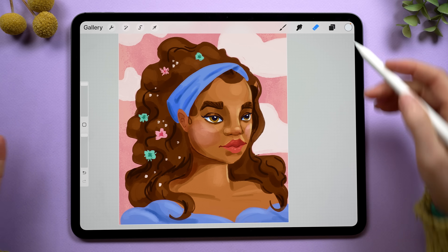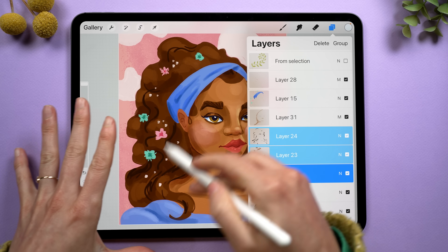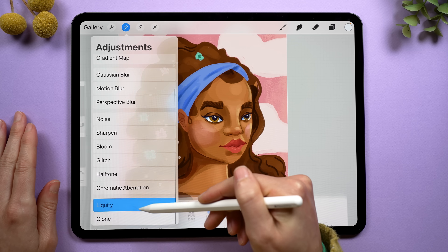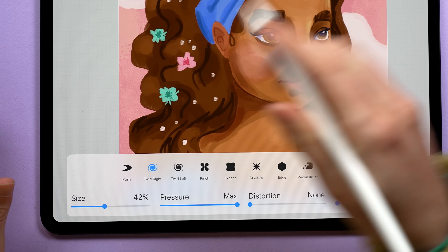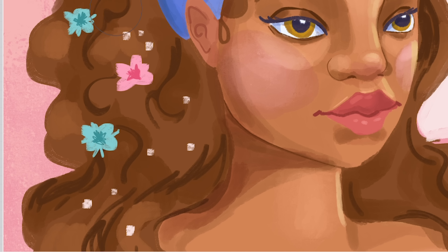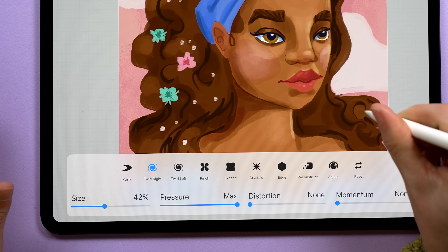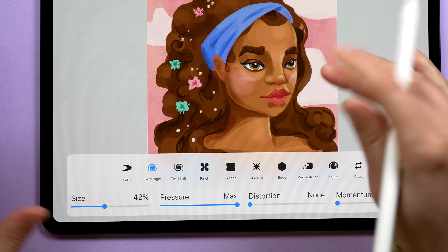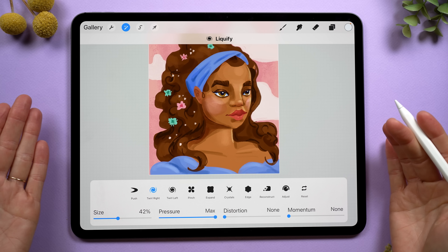We can actually apply liquify to multiple layers at the same time. I have like three different layers that her hair is on, so I'm going to grab all three of those, go to the magic wand icon and into liquify. There are these little twirl buttons, and with the new Apple Pencil Pro, you can actually twist your pencil in different directions to create more of a swirly effect — useful for creating tighter curls in hair, but that's not really where the real power of this tool lies.